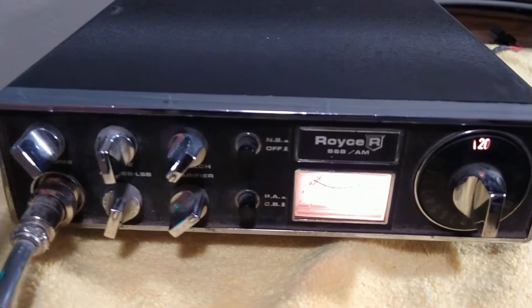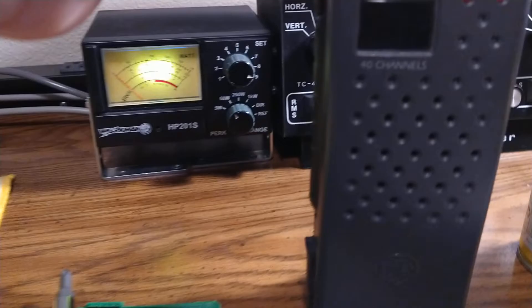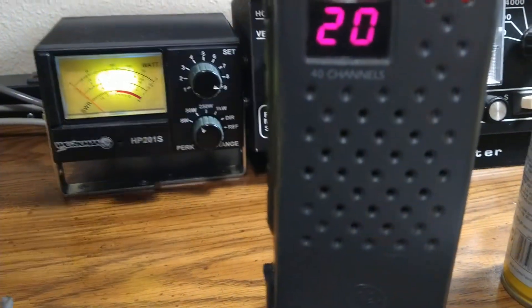I was a little worried it wasn't going to work, but it seems to be working. Just know that if you're interested in this and you buy the radio — the radio works fine, as you can see — but the mic may give you trouble.